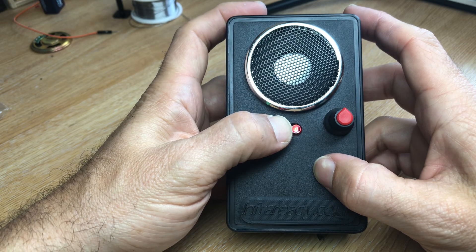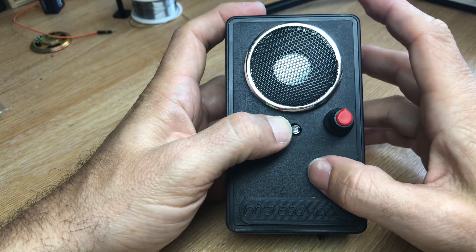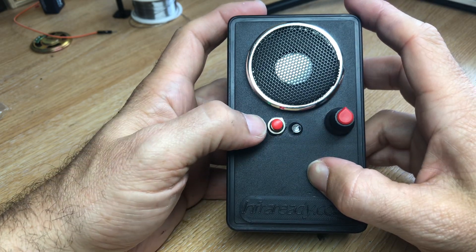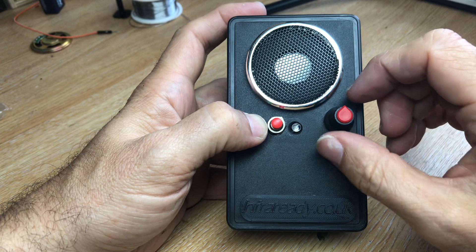Simply set it to 12 o'clock, then press record and wait for your response. Watch the light go out when it's finished recording, then press play to listen back.